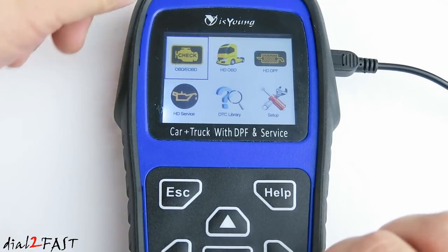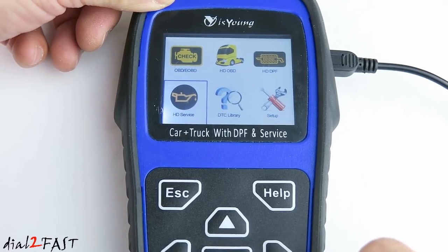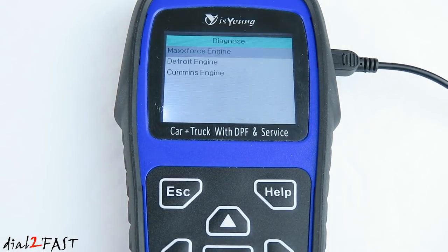Next we have the heavy duty service feature. With HD service, it allows you to perform some sensor calibration or reset if you replace or clean some of the sensors, like O2 sensors or EGR delta pressure sensors. This mode supports Maxforce, Detroit, and Cummins engines.